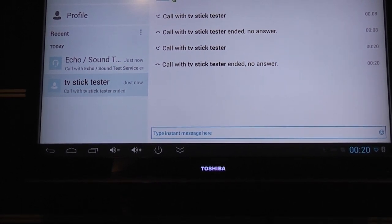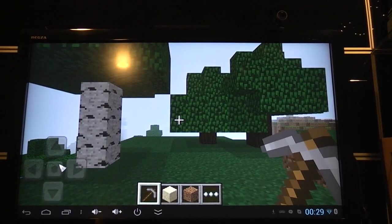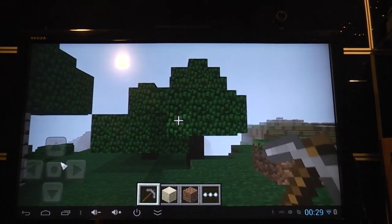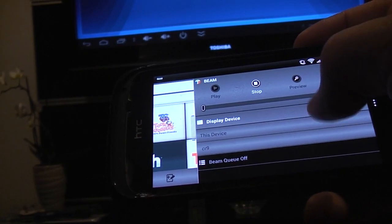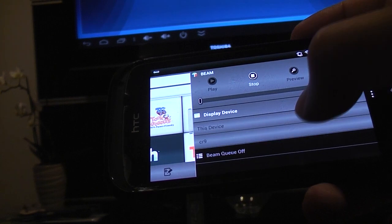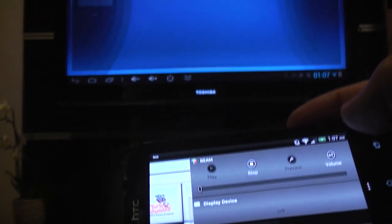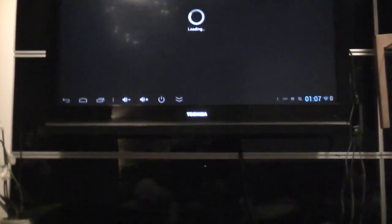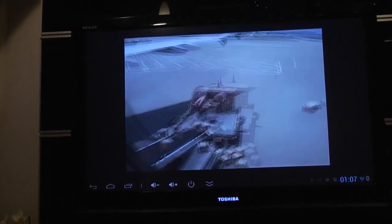I might as well let you know early that the testing didn't go as well as I expected, so I decided to film a few other things you might be interested in. Stick around if you're interested in playing games on your Android mini TV stick, sharing media from your phone or Android tablet onto the TV, or controlling your mini TV stick from another Android device using software such as the RK Remote Control.